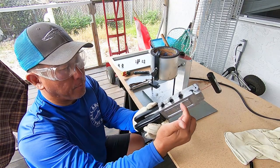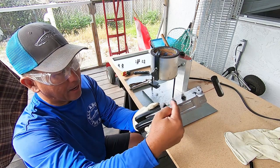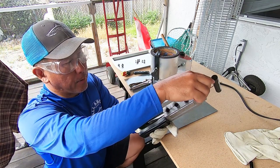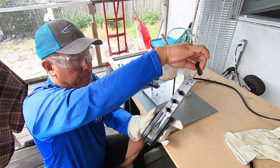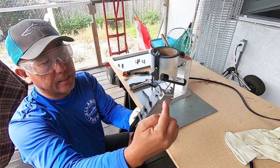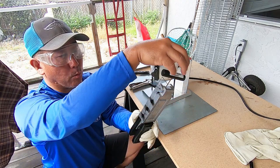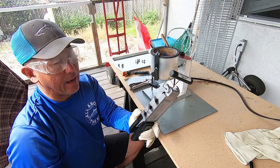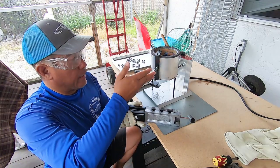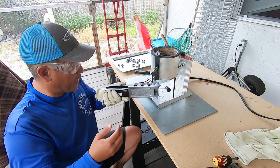First, we want to insert our pin — we're going to be doing the one ounce first. When you insert the pin you want to make sure you just go through to the edge; you can see it's just starting to poke out there. The reason for that is you want some space to be able to grab the handle. This section will be very hot so you want to stay clear of that. Our lead is ready, our mold is ready, so let's start pouring some lead.